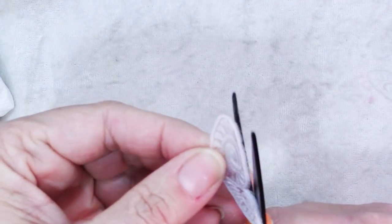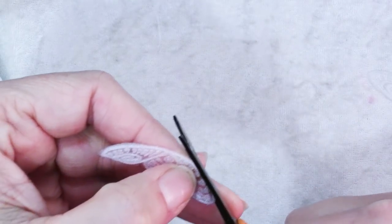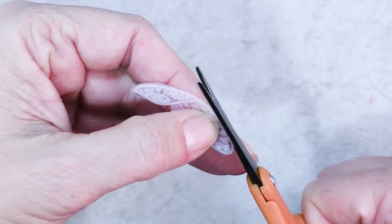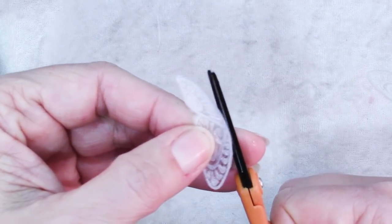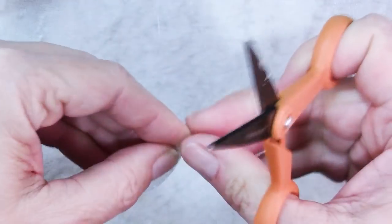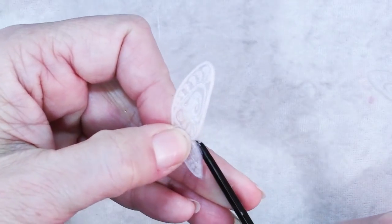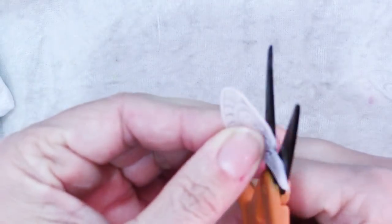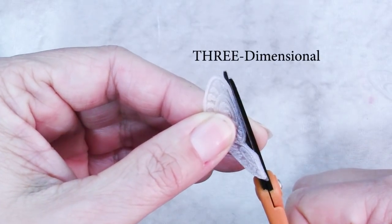This is actually very important at this point. You just want to get a sharp little pair of scissors and trim all that — I think it's called flash. Isn't that what it's called in ceramics or mold making when you have that extra bit around the edge? What you need to do is trim all of this excess and even a little bit of the very edge of your shape, because you're going to want it to fit nicely on top of the other side to make it three-dimensional.